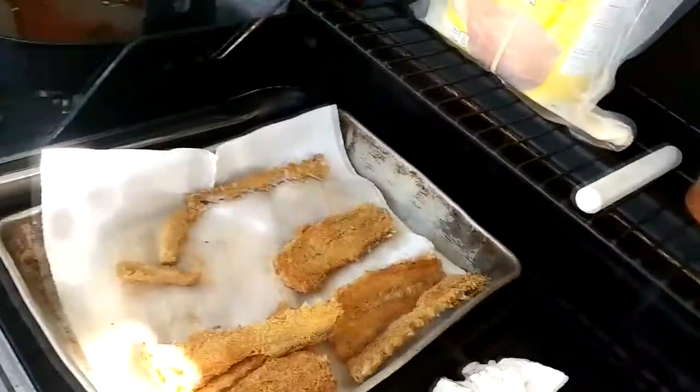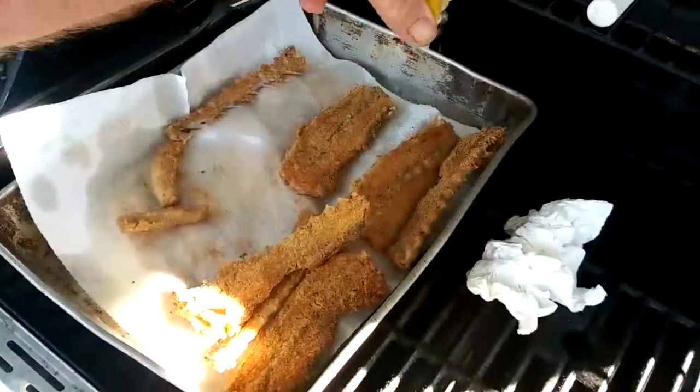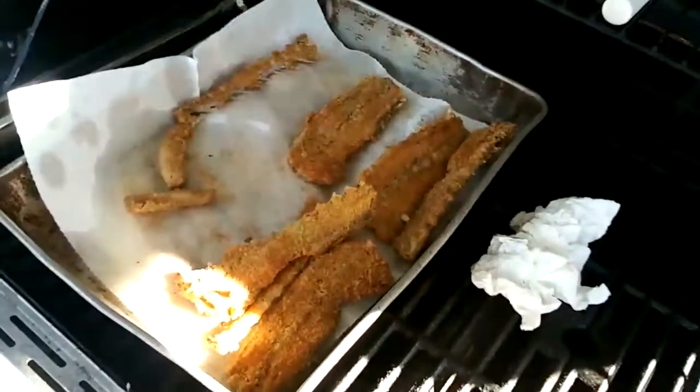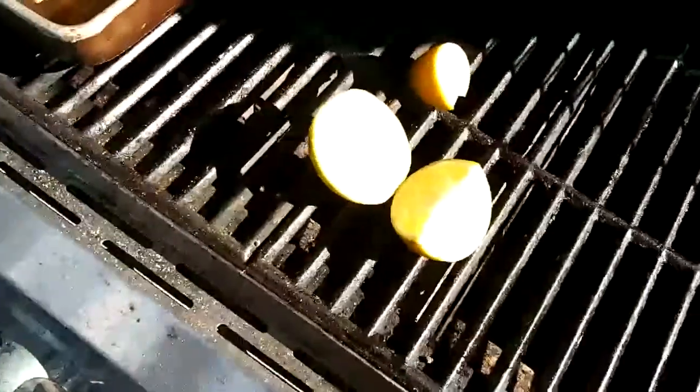All the bones stay right where they're supposed to be. Oh yeah. Alright, y'all have a good day. I'll show you them smoked mullet when they get done, talk to you later. You know what makes this even better? When you grow your own lemons — a little bit of that on there. Oh yeah, right out of the yard.